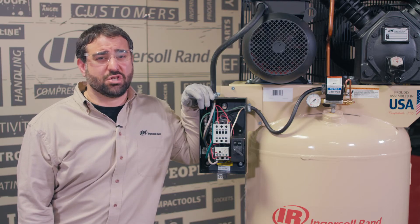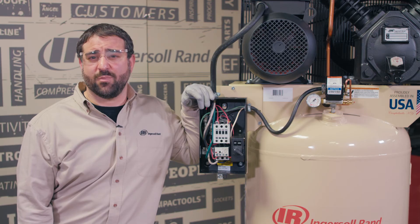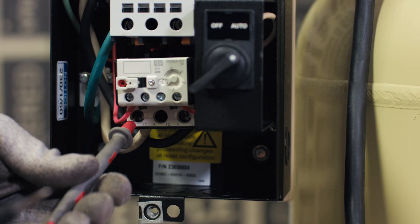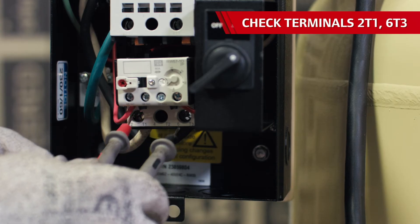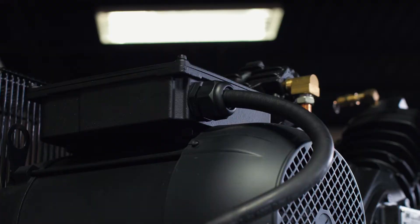The pressure switch contacts should close when the compressor is turned on and the pressure is below 135 psi. The contacts will be open when the compressor shuts off and there is more than 175 psi in the air tank. Check terminals 2T1 and 6T3 on the overload in the starter box to ensure the right amount of voltage is going to the motor. If nominal voltage is present, then you've got an issue with the motor.